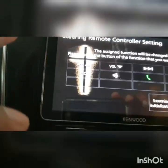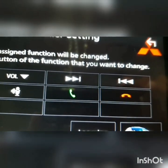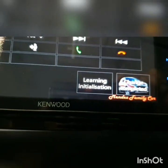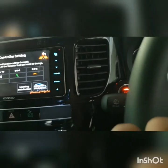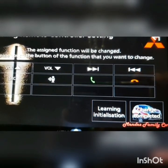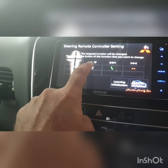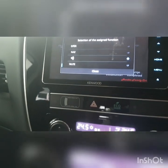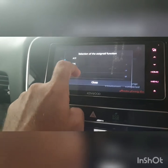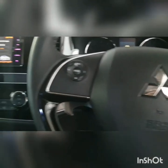These are the functions which are available. The first one is volume up, then volume down. You can see the next button, fast forward and backward. Below are the source-related controls — this source button, which is the mode button. Then there are three buttons: the speech button, the call pickup, and call off. I just want to change this one to set to navigation.